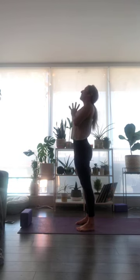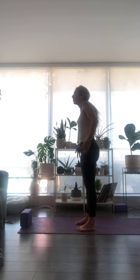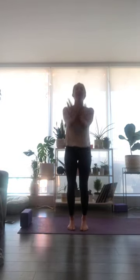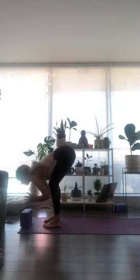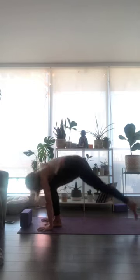One more full breath, then exhale to come back to a neutral spine. Release your hands down, roll your shoulders up and down. Inhale breath, reach all the way up. Exhale, forward fold — let that go. Inhale breath to halfway lift and lengthen. Exhale to plant your hands, step back to high plank.